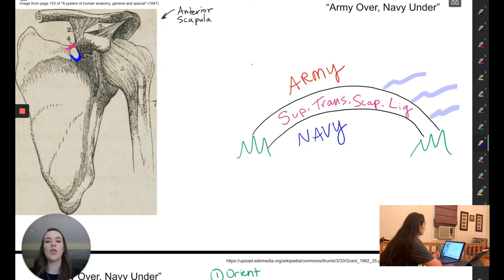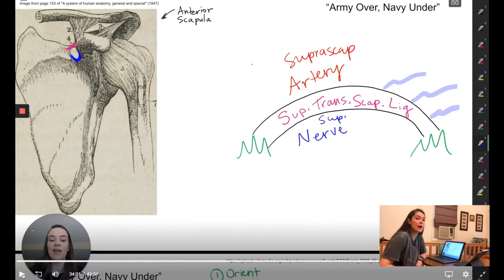The mnemonic 'we go under the bridge on the water' — army over the bridge, navy under the bridge — that is something that showed up on both my practical exam when we learned it and my cumulative final exam. So it just goes to show that a lot of these topics are definitely geared towards things that are high-yield for medical students.